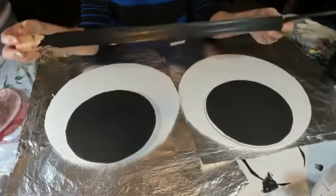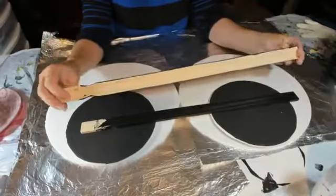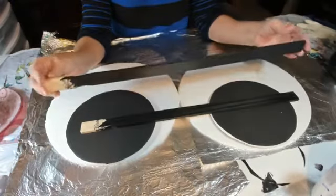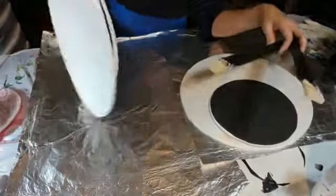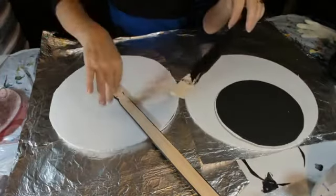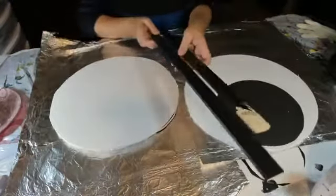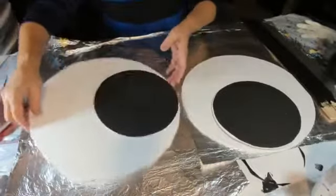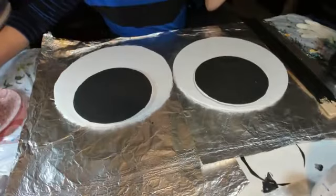Stop by your local hardware store or paint store and pick up two paint paddles — that's what these are, paint paddles for a five-gallon bucket. I painted them both black. What I'm going to do is adhere them to the back side of the eyes, and that way you'll be able to put these in your bushes, in the ground, or prop them up in a tree. I'll show you the next craft while we're waiting for this glue gun to warm up.